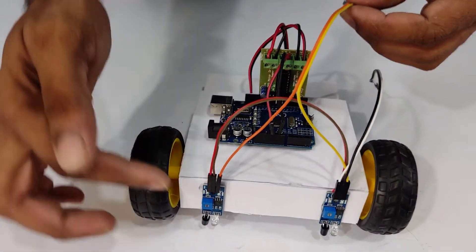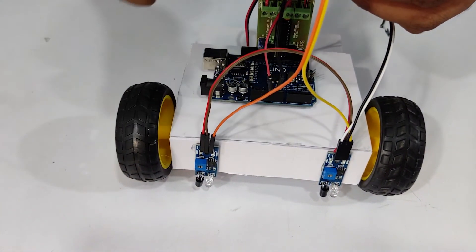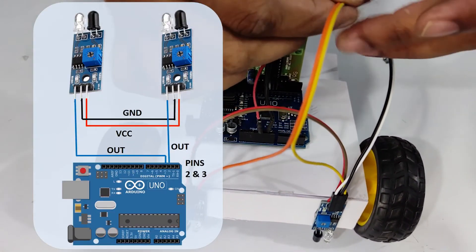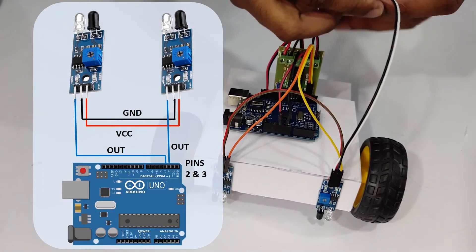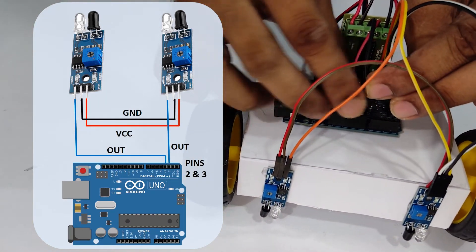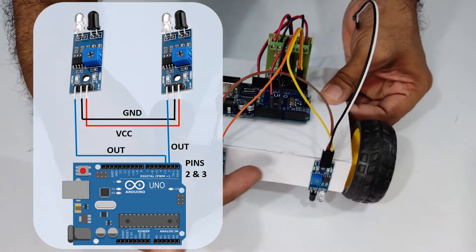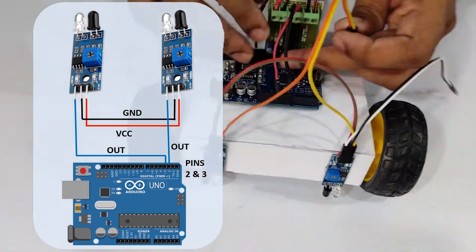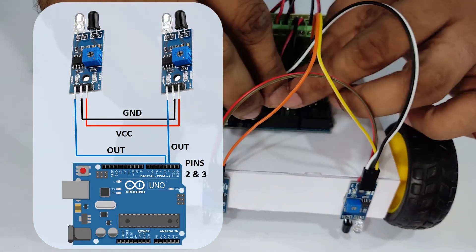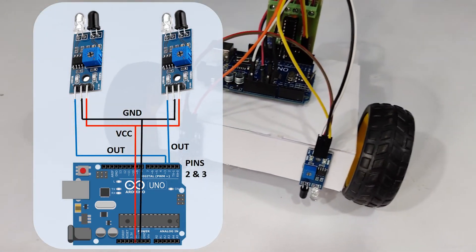We have our right sensor and a left sensor. The right sensor's orange wire I'm going to connect to the third digital pin, and the left sensor to the second digital pin of my Arduino Uno. We have VCC and ground — white is my VCC and black is my ground — and I'm connecting them to Arduino's 5V and ground.